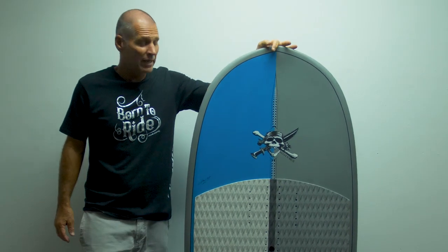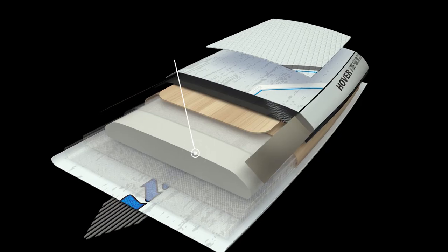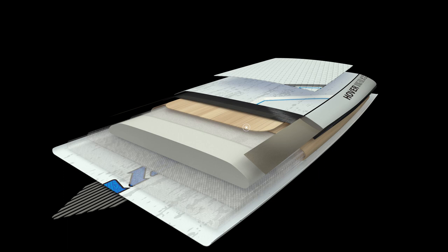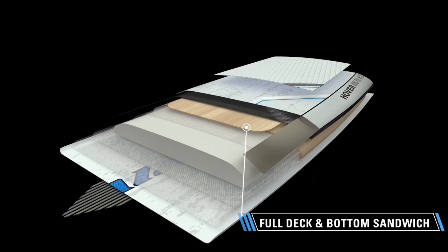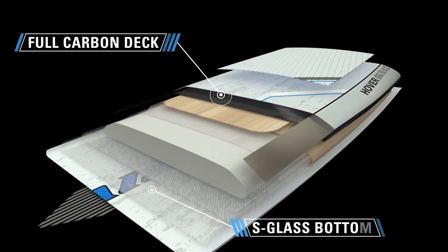Our Harbour Wingfoil LEs feature a premium construction that uses a CNC-cut EPS core, a full deck and bottom sandwich with a full carbon deck and an S-class bottom.